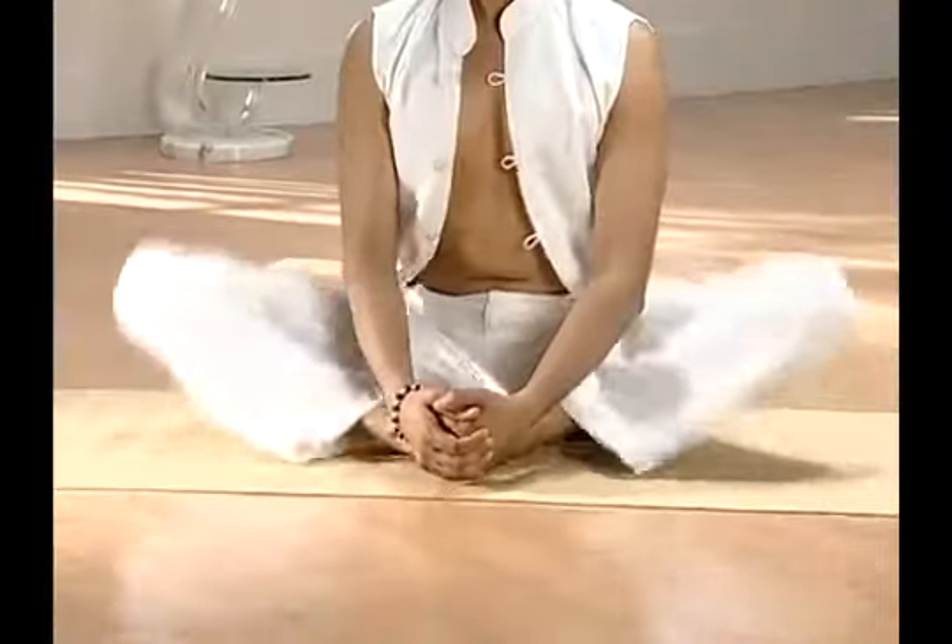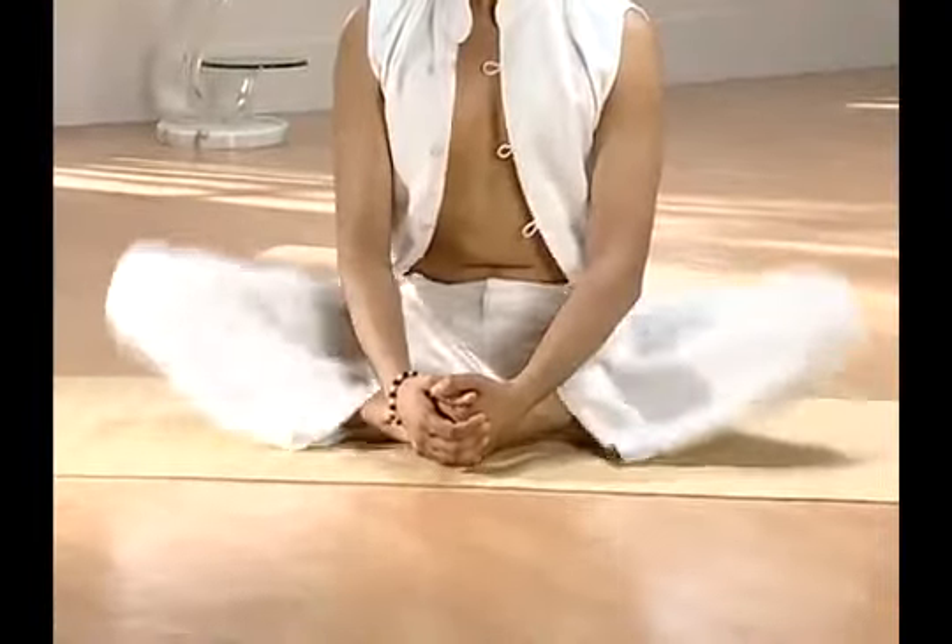With your eyes closed, your back and neck upright, flap your knees rapidly like the wings of a butterfly. Feel the lightness of a butterfly in your legs. So this was Titli Asana.